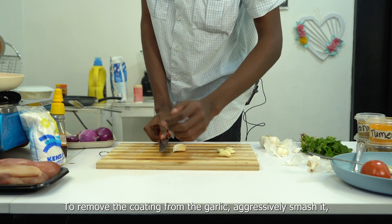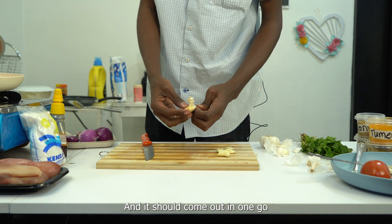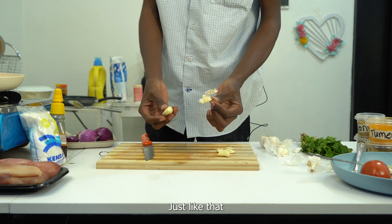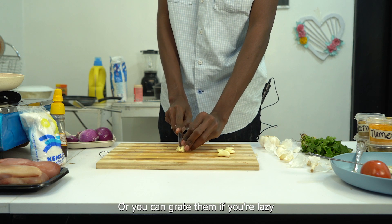To remove the coating from the garlic, aggressively smash it and it should come out in one go, just like that. Finely cut them up into cubes, or you can grate them if you're lazy.